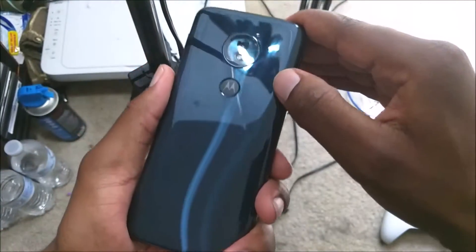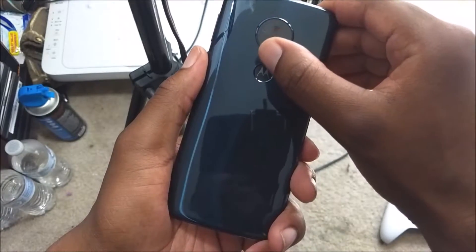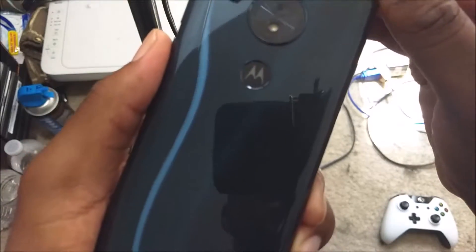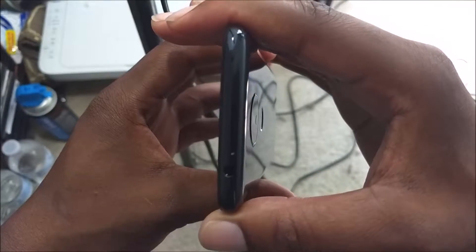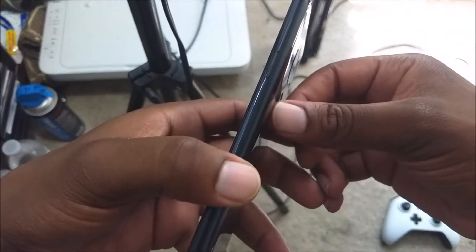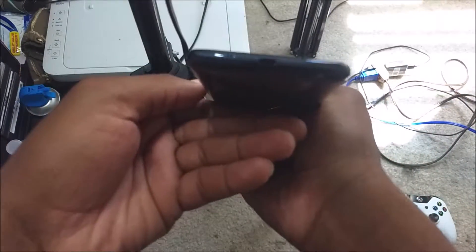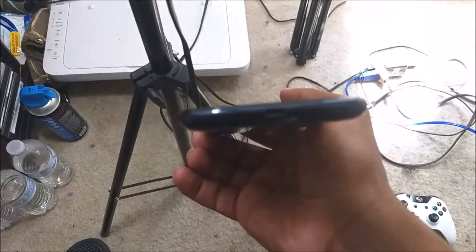Let's do a quick overview of the specs. The phone has a 13 megapixel camera in the back with LED flash, a fingerprint scanner with Motorola's logo on it. On the top you get a headphone jack and a noise lens and mic. On the left side you get your SIM tray slot with microSD and SIM card. On the right side you get your power button and volume down keys.